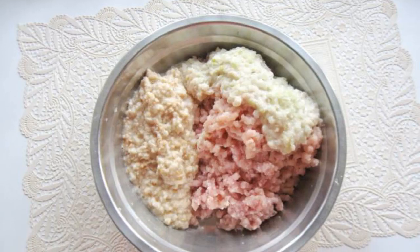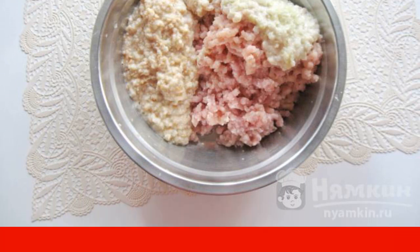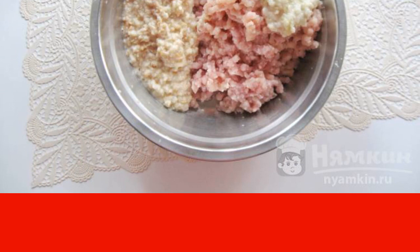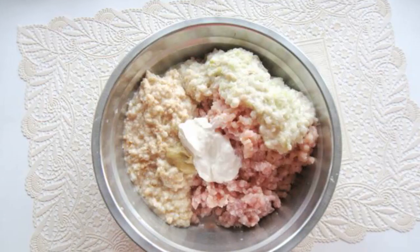Wash the chicken fillet. Soak the white bread in cold water and then squeeze. Peel and wash the onion. Put these products through a meat grinder. Add mustard and sour cream.